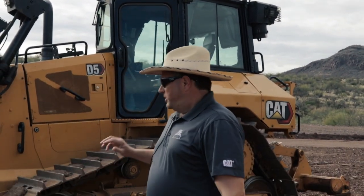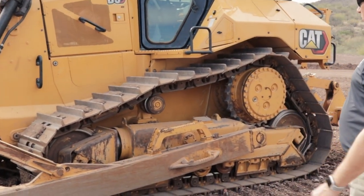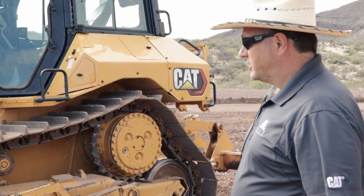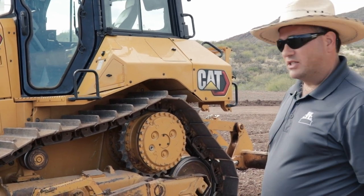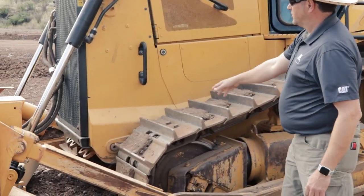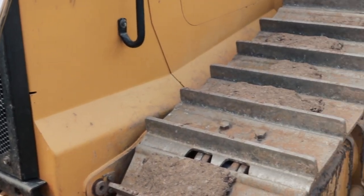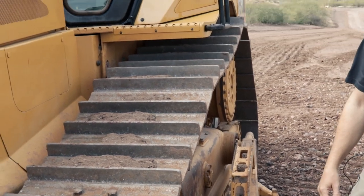We're also excited to talk about our new D5 with a push arm. This is something a little new for us. We previously had a push arm on the old D6N, which is the tractor this replaces, but it was a different config. This is kind of just a baby brother for our D6 — an L-shaped push arm with vertical lift cylinders and a hard nose, giving us more pressure and weight up front and more aggressive blade penetration.